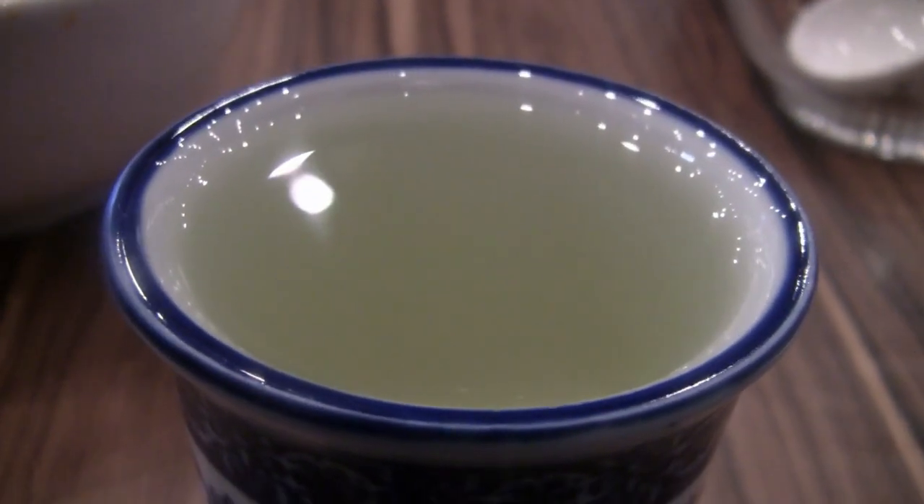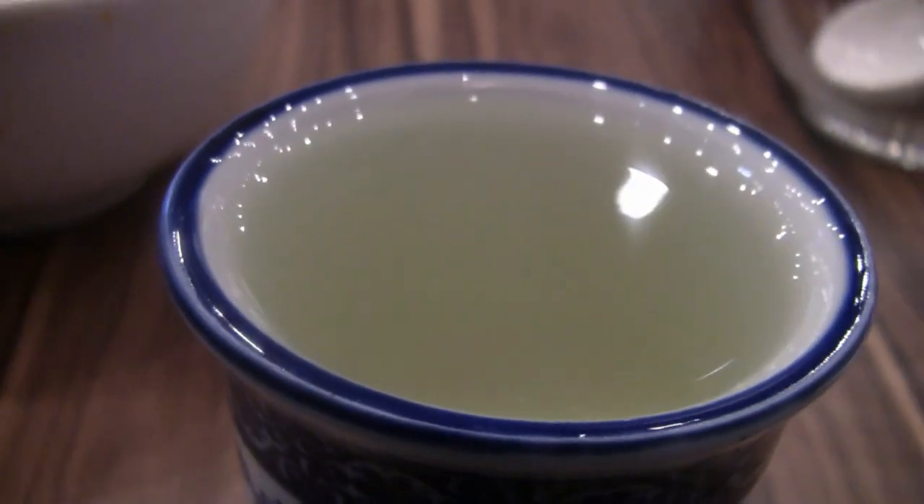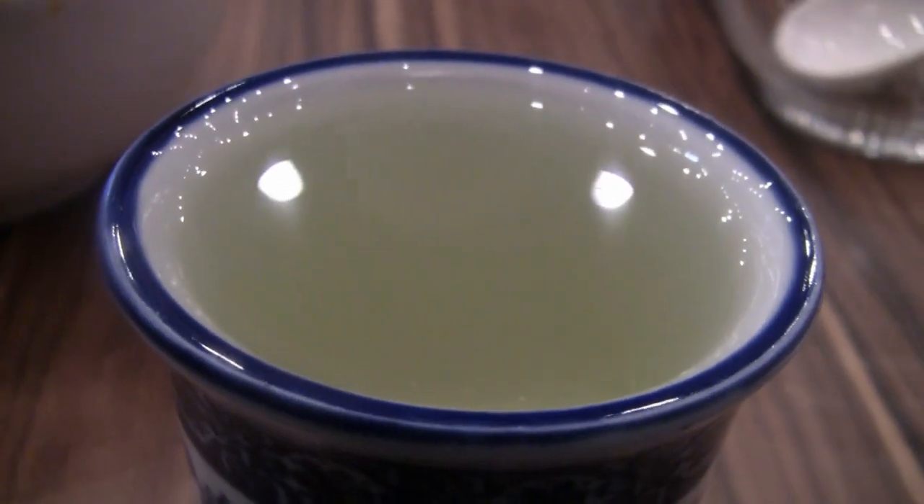What kind of tea is this? Daisy tea. It's my first time trying daisy tea. It's kind of a subtle tea — good but different. Something like chrysanthemum. Chrysanthemum. Yeah.